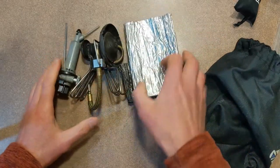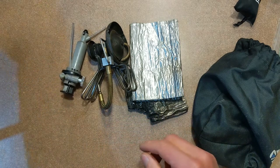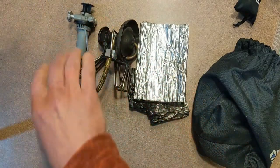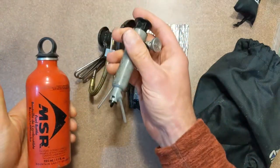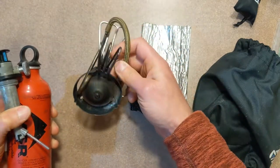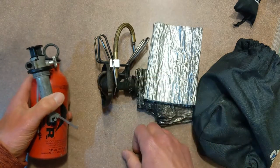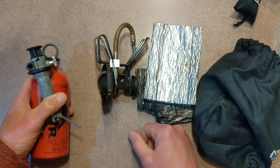Here's the stove — I've got a windscreen, the stove itself, and a pump. These work on white gas; this is what you'd buy in the store, and you'd pour that into one of these little fuel canisters in various sizes. The pump goes in the fuel canister, the stove has a line that connects to it, you pressurize it, light it, and that preheats the stove. It warms up, converts that into gas, and then starts burning.